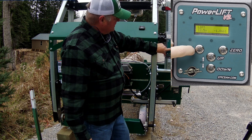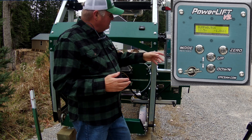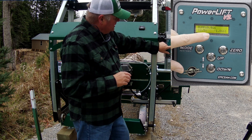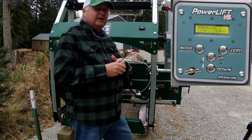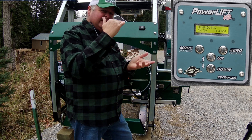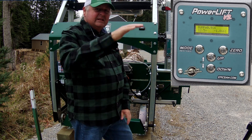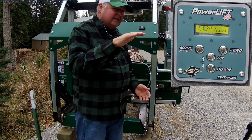The next mode is bump mode. In bump mode, every time you press up or down it moves up or down a selected amount. You can go into the settings and set this to whatever size boards you want to cut. Say I want to cut one-inch boards — I set it to one inch. Using lift mode to cut my cant, I lower the blade to the top of the cant, zero it out, and pressing down once drops the blade one inch.